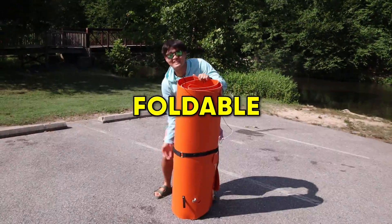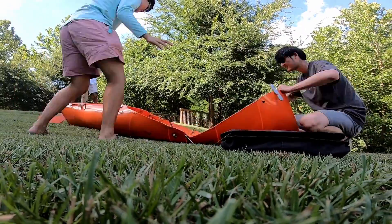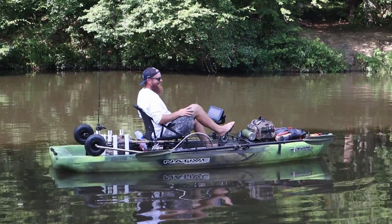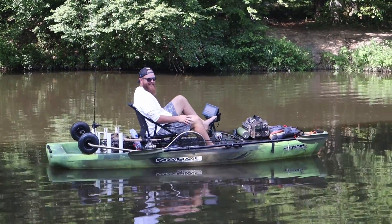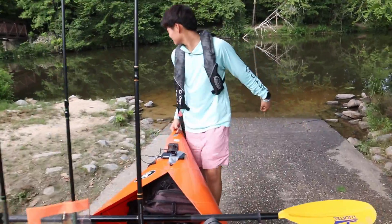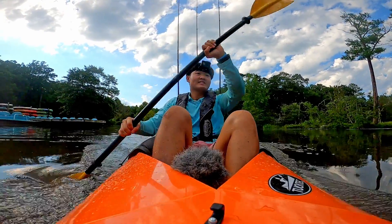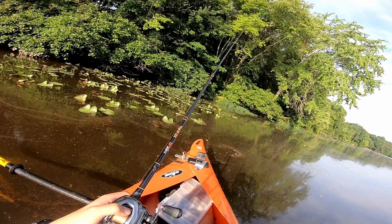Believe it or not, what I'm holding is a foldable kayak. It assembles in a matter of minutes and is extremely lightweight — like 20 pounds. We all know that some fishing kayaks can be in the thousands, and I can't afford that. So for $400, how will this origami kayak do as I test its speed, stability, and fishing abilities?